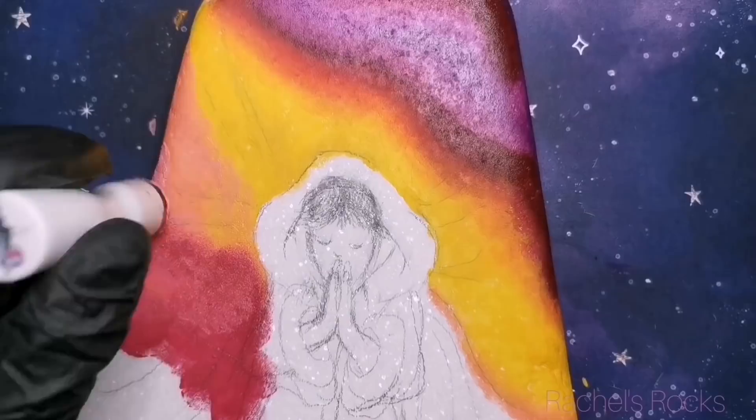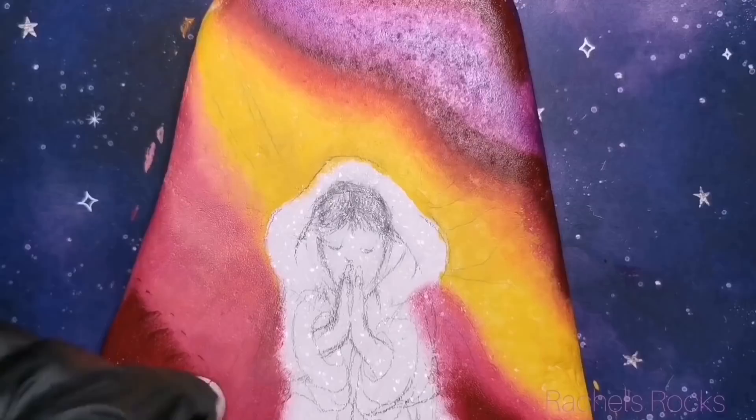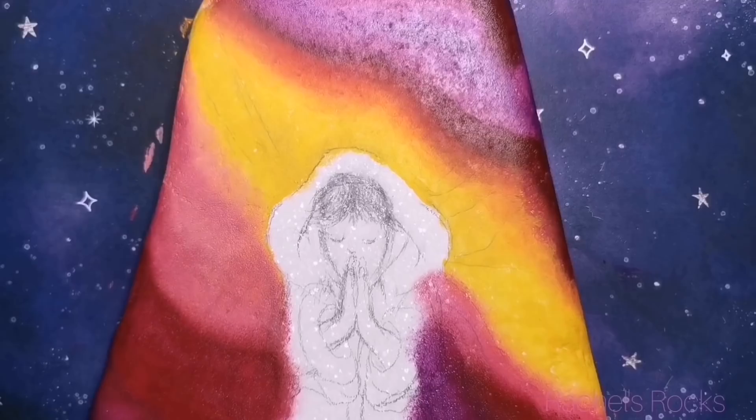I'm going to be using a couple of different techniques that you guys have definitely seen before. Blending is a big thing. Once you get it, you won't be able to stop yourself because it just looks so pretty. You can do so much different stuff with blending on different types of paintings and flowers, and it really helps with shading too. Sponges are amazing.